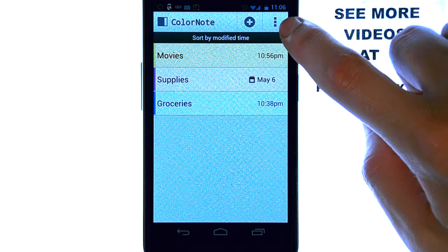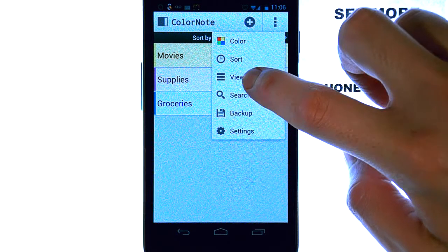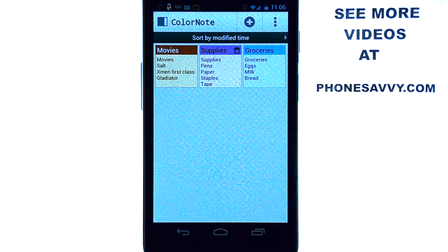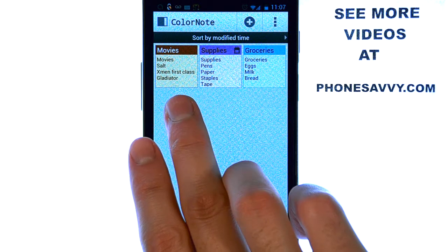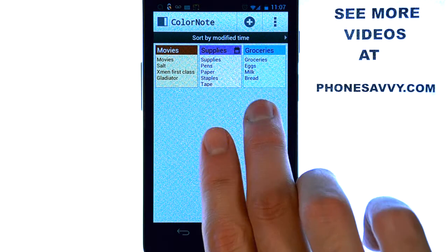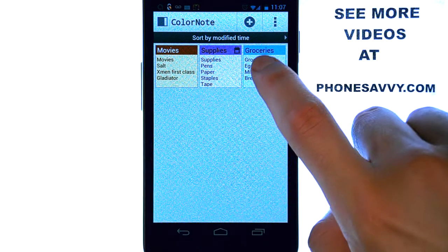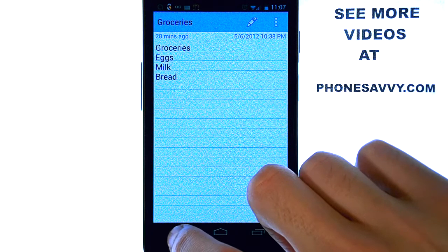If we select the option in the top right corner we can edit some of the settings of this application. One of the things I want to show you is the view. Go ahead and select view and then put it into grid view. It reorganizes your list into a grid so you can see the category and the top items on that list. You can also select it and bring it up just as in the other view — whichever way you prefer.